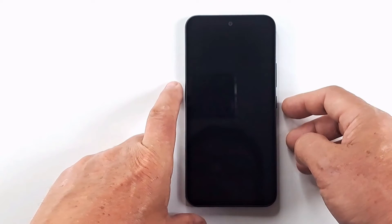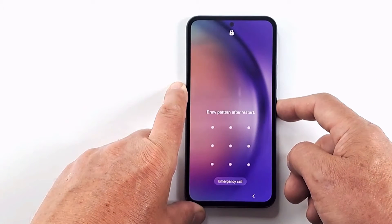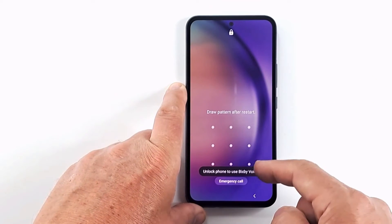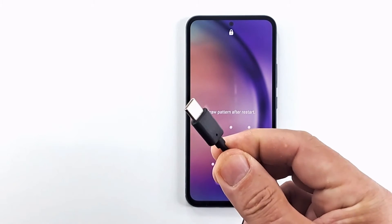Welcome to my channel. Today I will show you how to hard reset Samsung A54 to delete pattern, password or PIN. If you forgot the screen code, password or pattern, the only way to delete it is to reset to factory settings.